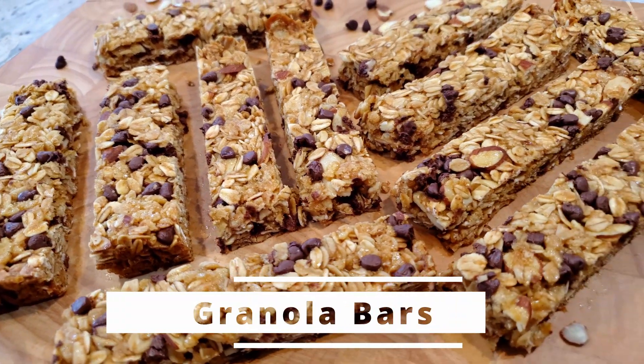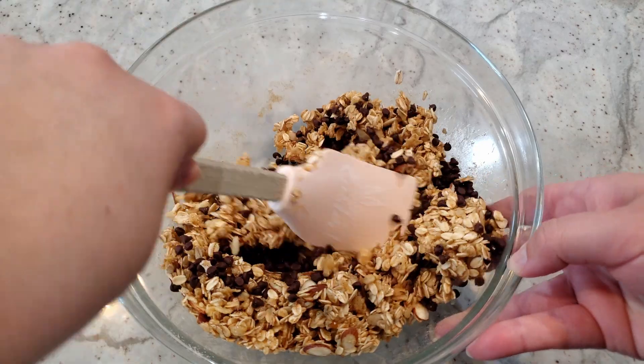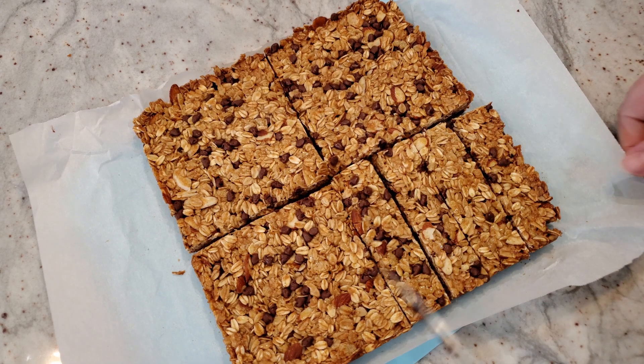We're making homemade chocolate chip granola bars. A list of ingredients and directions are listed down below in the video's description box for your convenience. Grab a small pot, a 9-inch baking dish, and crank that oven to 325 degrees.